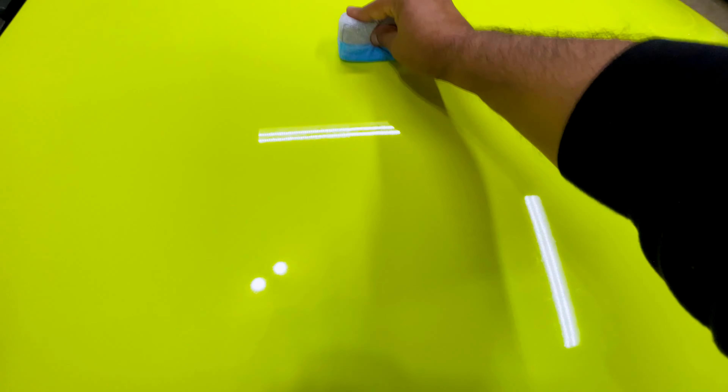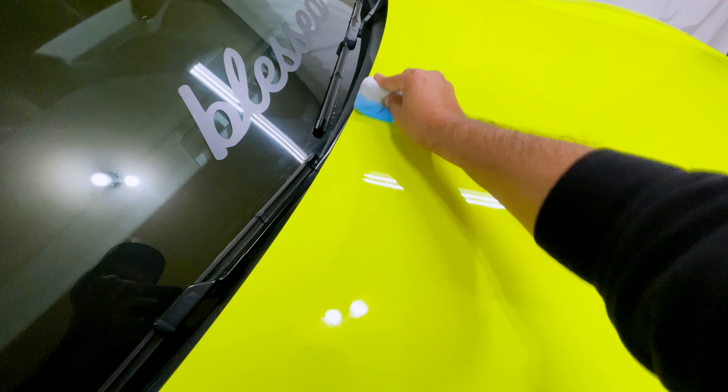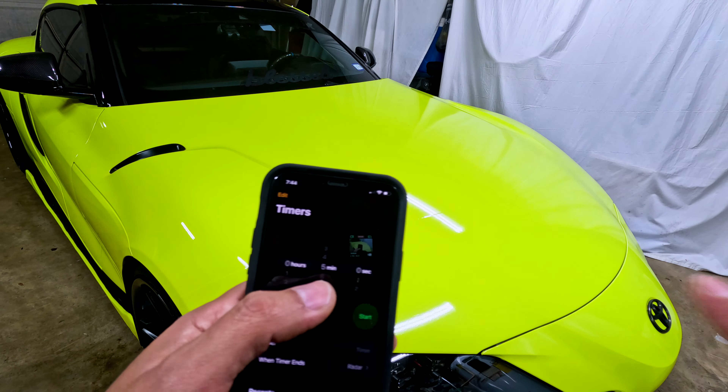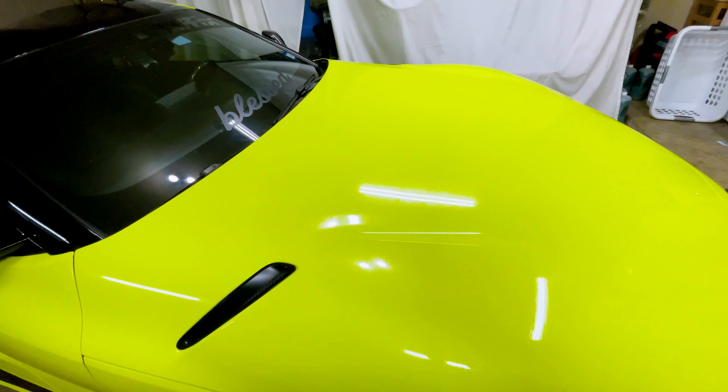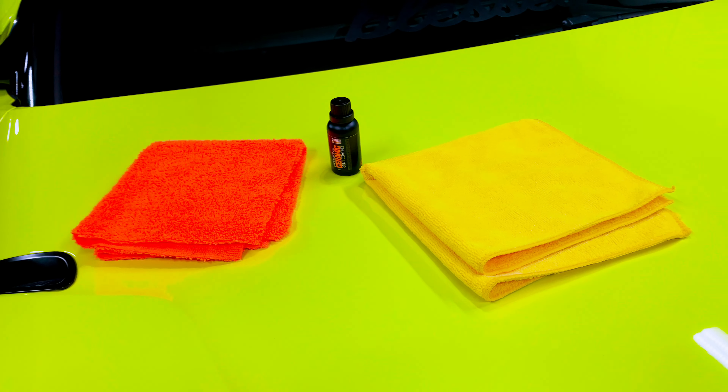Apply left to right and up and down, continuing until the whole hood is covered. Then wait five minutes to let it dry — set a timer for that. After the five minutes are up, you can see the beading effect of the coating — those little spots mean the coating is ready. Now grab two microfiber towels.